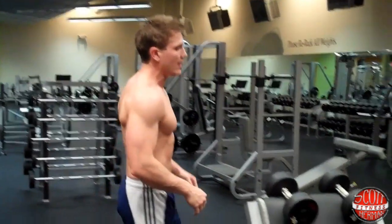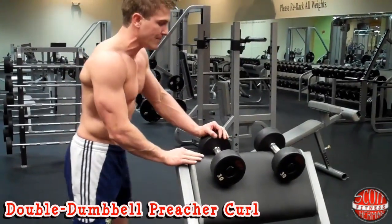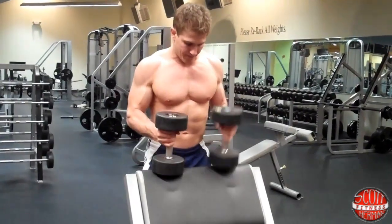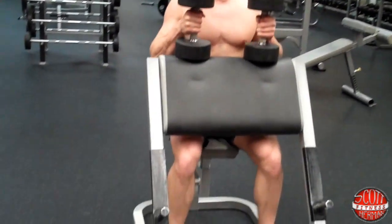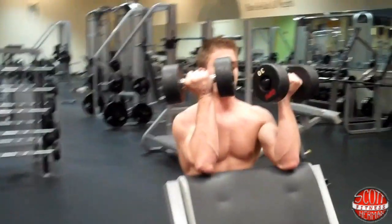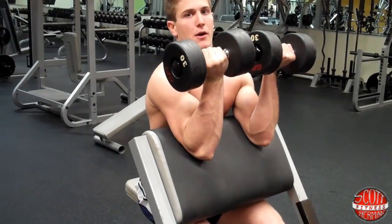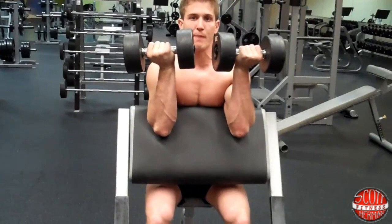The next exercise is a double dumbbell preacher curl. Go over to the preacher curl station — I already have my dumbbells set up. Pick up your dumbbells and when you sit down in the seat, make sure your chest is up, your hips are back, feet about shoulder-width apart firmly placed on the ground. Keep your arms about shoulder-width apart as well — you don't want to go too wide or too close. Make sure to keep your shoulders back.